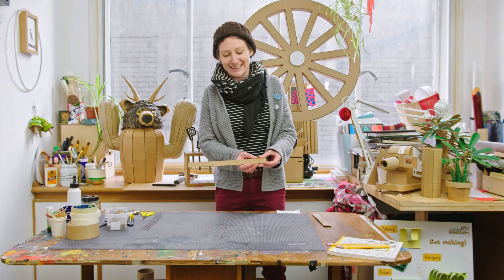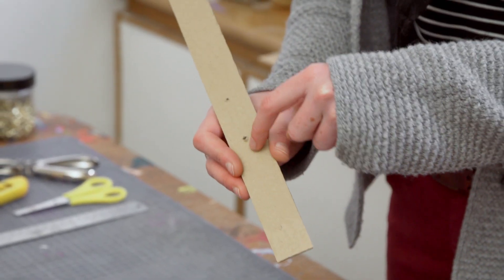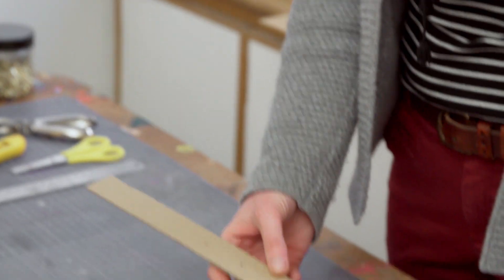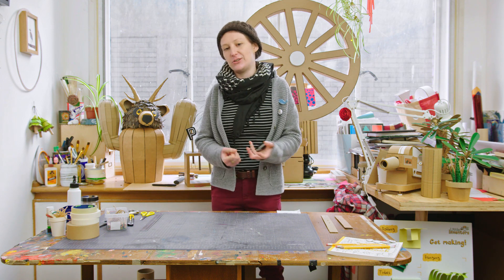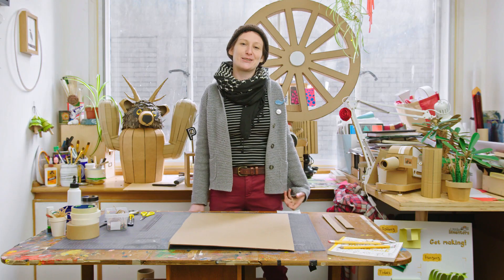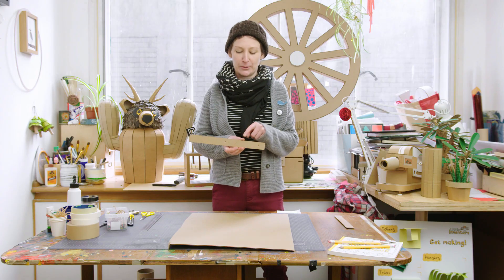It's better if you use cardboard with the lines running along rather than across. Get yourself a nice flat piece of cardboard — you can use a cardboard box, a cereal box, or even paper; whatever you've got on hand. Then grab your strip of cardboard, and as you can see I've punched some holes through it.